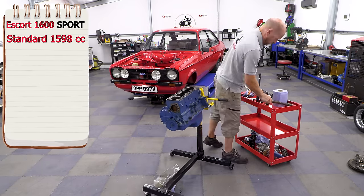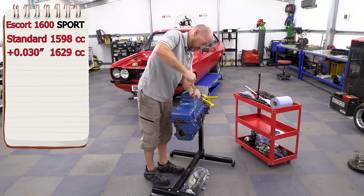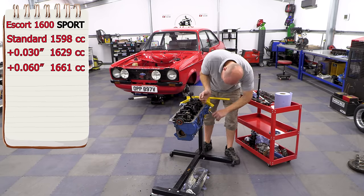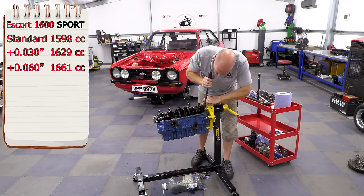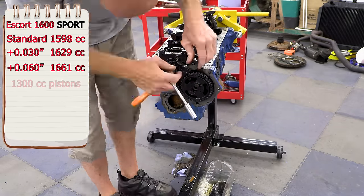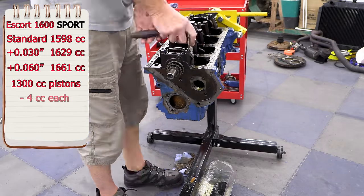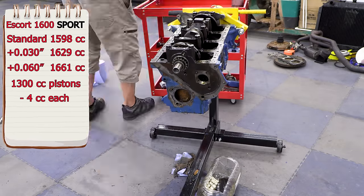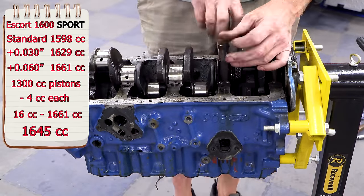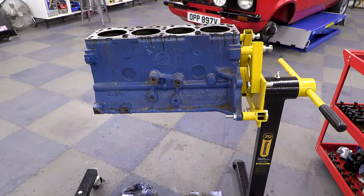I want to keep this a 1600 Sport — I don't want to bore those cylinders out too far. I worked out that plus 30 pistons takes us to 1629cc, and plus 60 pistons takes us to 1660cc. That's over what I want, so using 1.3 pistons — each piston crown combustion chamber is 4cc less — across four pistons that's 16cc off, bringing us down to 1645cc, which is ideal for keeping it a 1600 Sport.